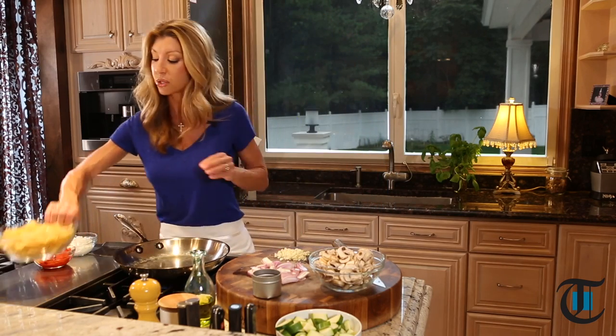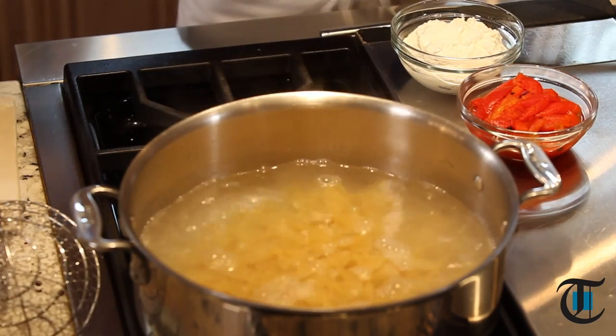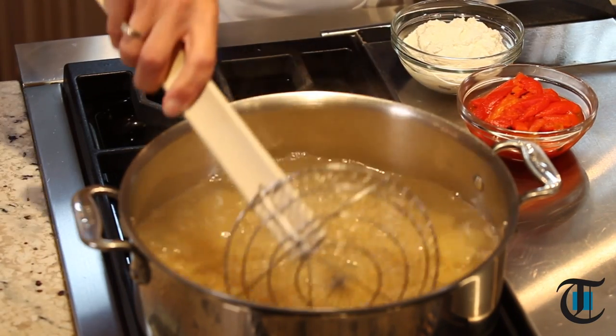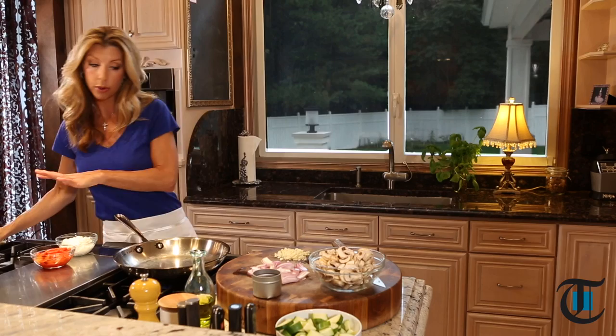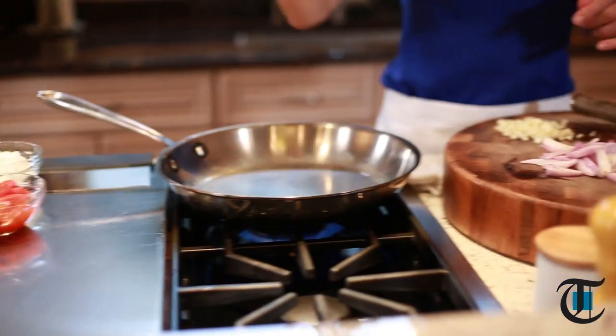First, to get started, we're going to boil our bow-tie. We have about three quarters of a pound in salted water. We're gonna bring that to a boil, let it cook for about 12 minutes, and then we need to sauté our vegetables.